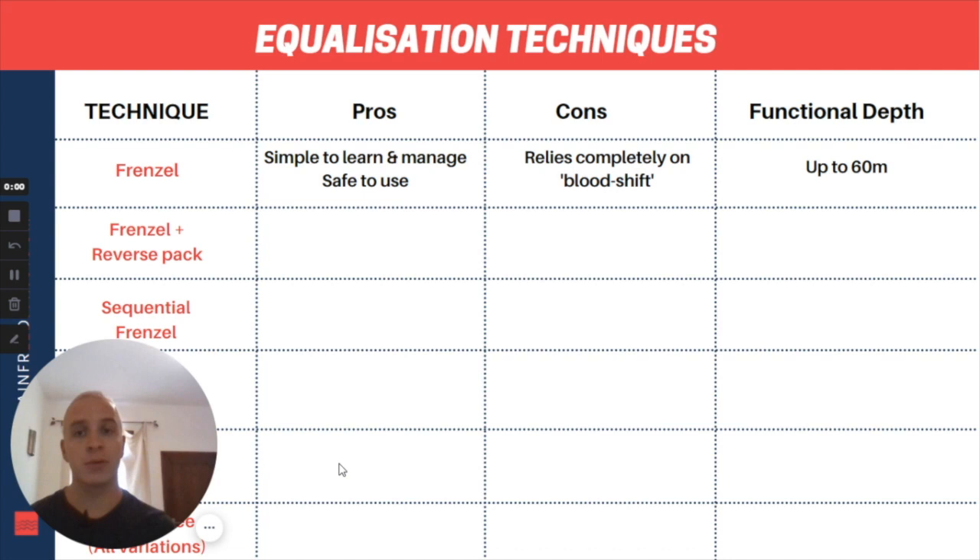Another benefit is that basic Frenzel is very safe to use — you're well within what's safe in terms of lung compression and won't be putting yourself at any risk of squeeze. However, the main con is that as soon as you start diving deeper than 30 or maybe 35 meters, your maximum depth is going to rely completely on your blood shift and flexibility. Any small amount of negative pressure in the lungs will completely shut down your equalization. That said, with good quality training, it's very possible to equalize relatively easily and safely all the way up to 60 meters, and most divers with good Frenzel technique can expect to achieve that.